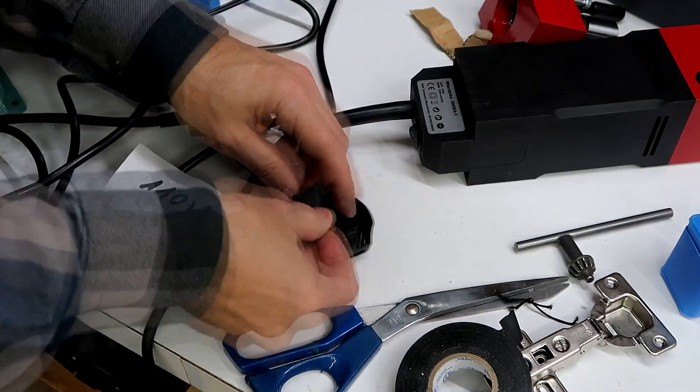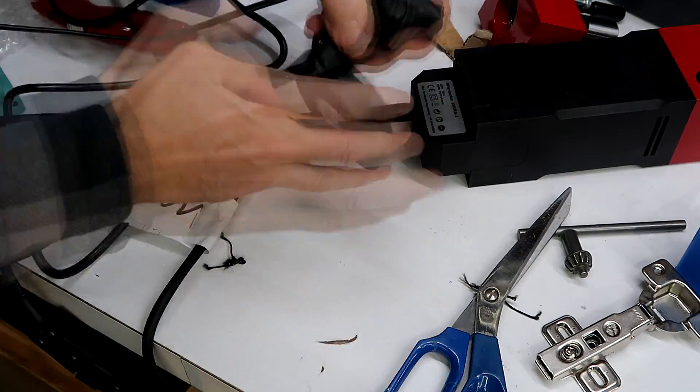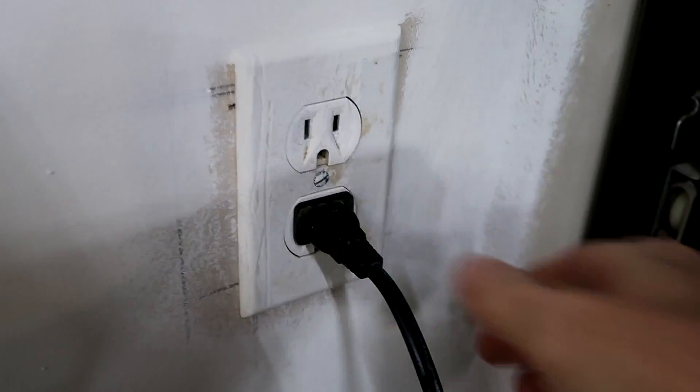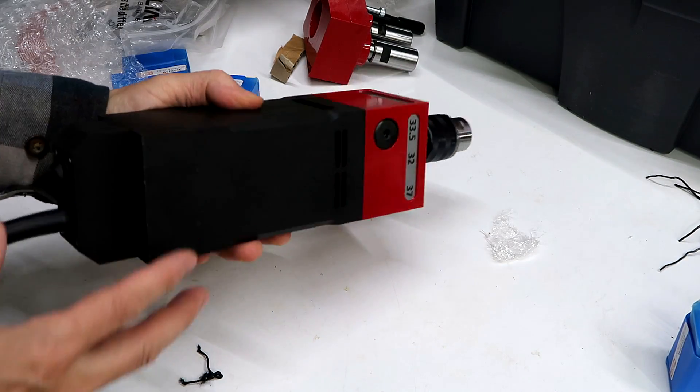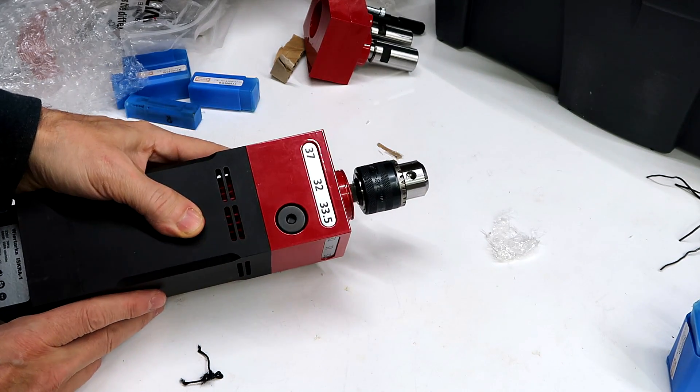Before I make permanent changes to this thing, I'm just gonna hook up this power cord to the plug. Well, that runs pretty vigorously. So I'm pretty sure that's a 120 volt version.